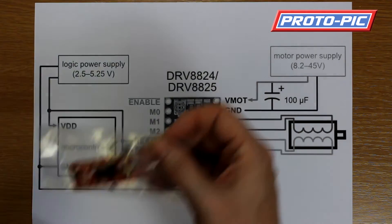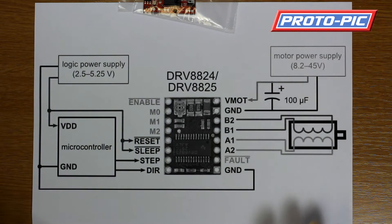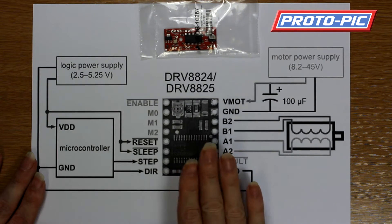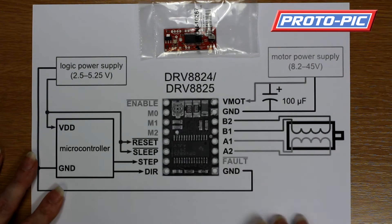Now the reason for doing this video is we have had a few customers who have had issues with using these drivers — the easy driver, the big easy driver, and the Polulu 2133 drivers, which this is the diagram for.